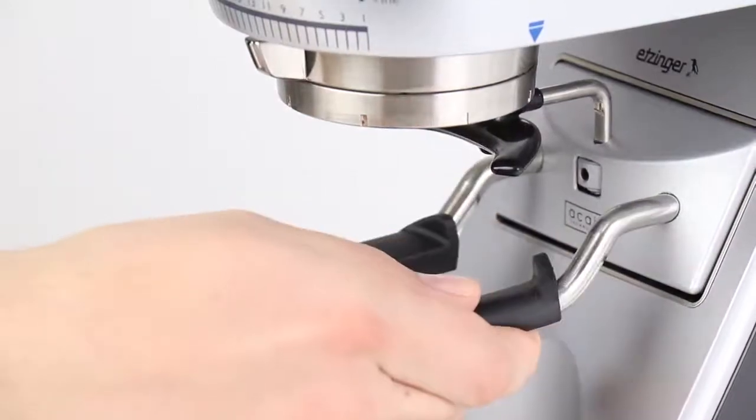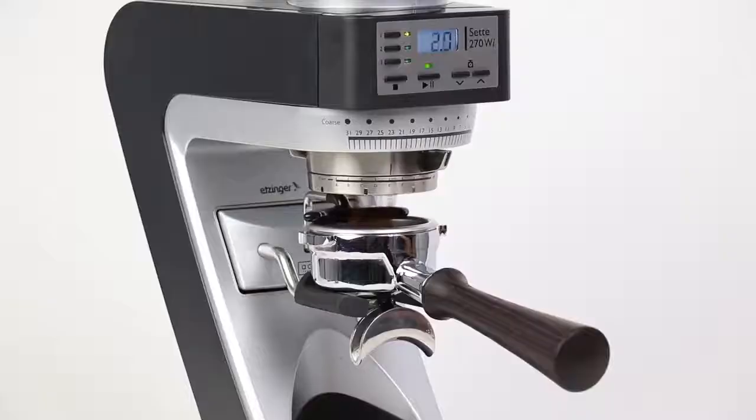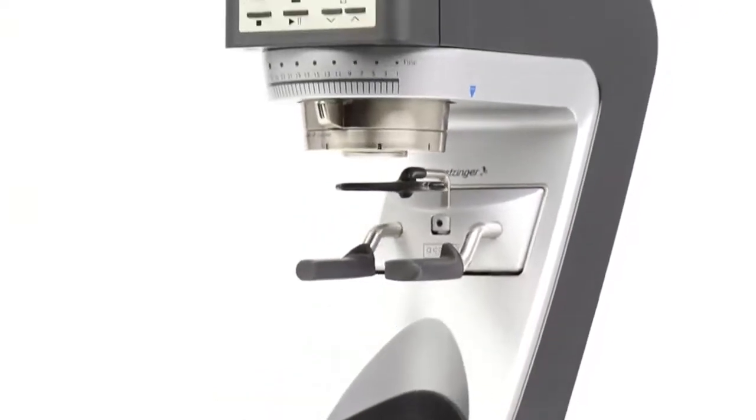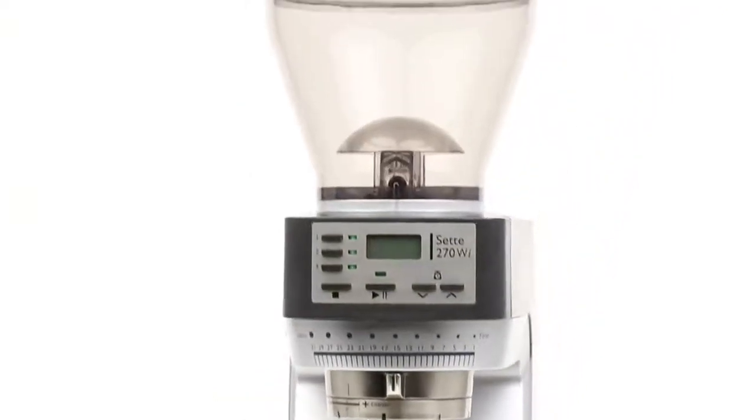This, plus revolutionary grind-by-weight technology, makes the Sette 270Wi the first home coffee grinder that grinds by weight directly into a portafilter. Enjoy repeatable, precise weight-based grinding using the Sette 270Wi. Baratza — we grind, you brew.